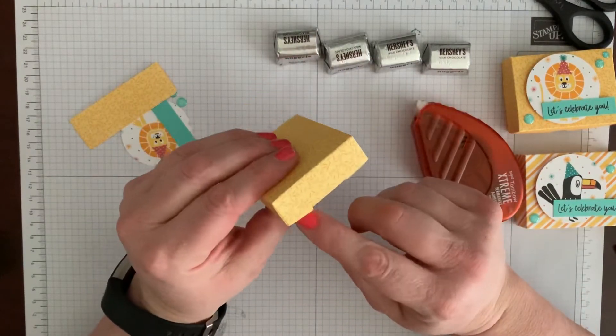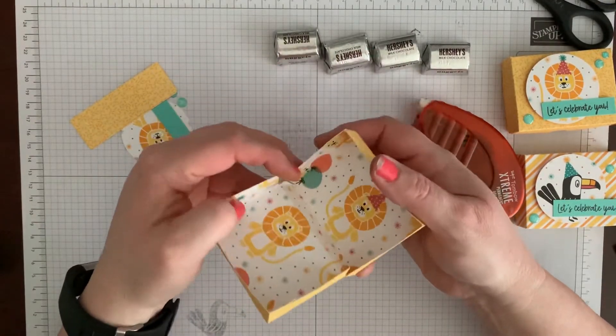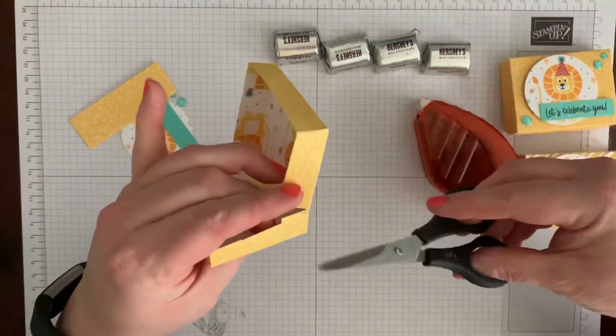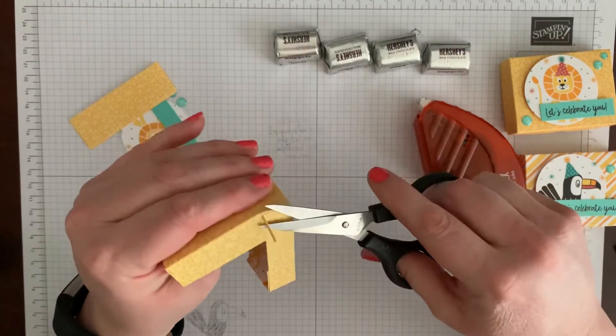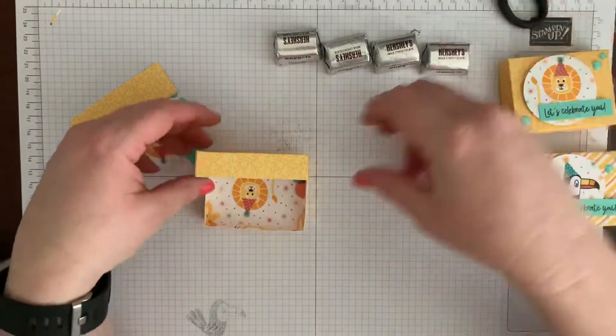I'm not sure what happened there — I think when I tucked it in I pressed it before it was flat, which is exactly what I did, but it's too late now. So I'm just going to cut that little piece out because that's a result of me not being careful, but it's okay — you just wing it, it doesn't have to be perfect.